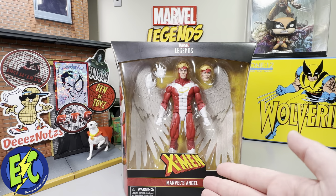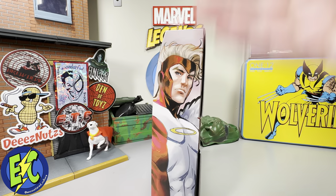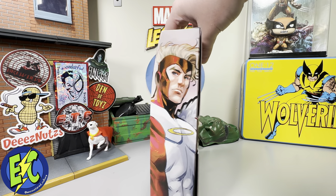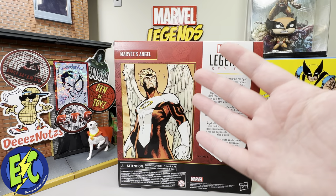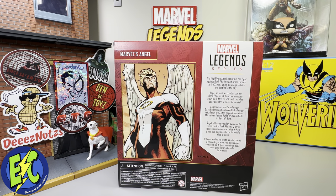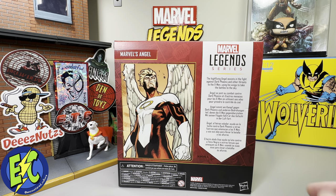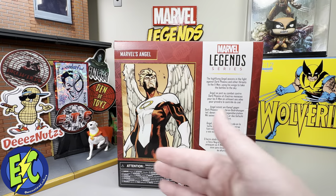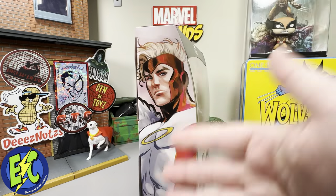Great X-Men logo, Marvel's Angel, you got an X on the top. Flip it to the side — there's a great image of Angel. Flip it to the back and you get to see it in a little bit more glory. Marvel Legends Series: 'The high-flying Angel assists in the fight against Dark Phoenix and other threats to the X-Men, using his wings to take the battles to the sky.' That's good — got some important information down at the bottom.